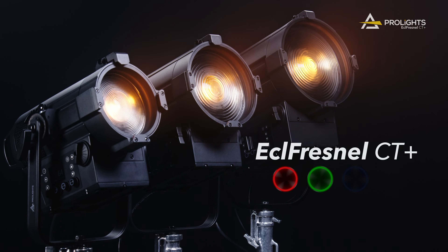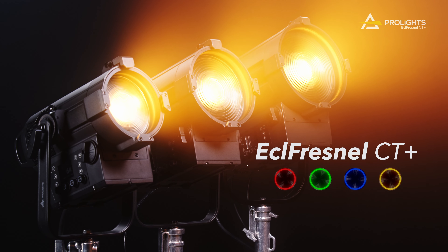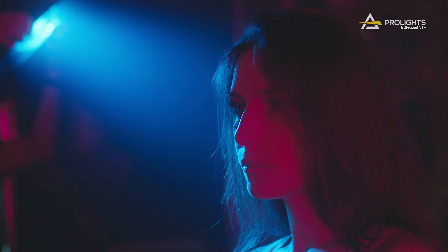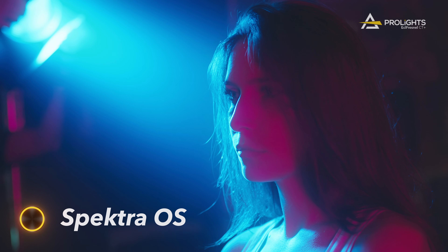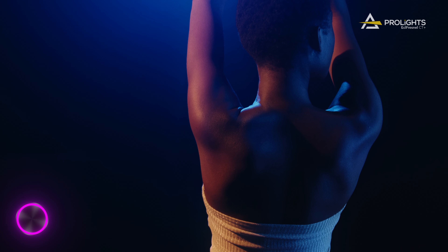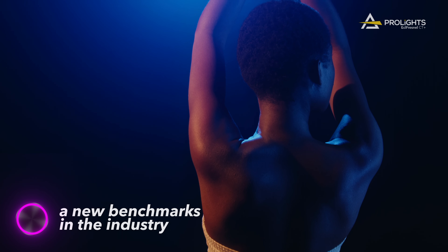Introducing the ECL Fresnel CT Plus series — a revolutionary range of LED Fresnels designed for excellence. Equipped with the innovative Spectra OS and a re-engineered six color LED source, this series sets a new benchmark in the industry.